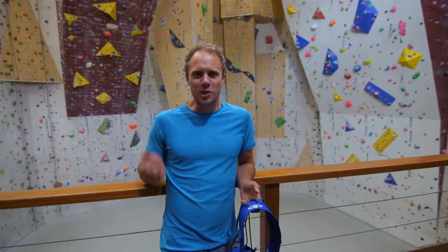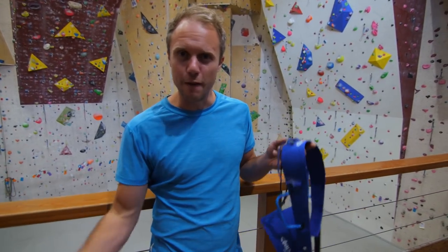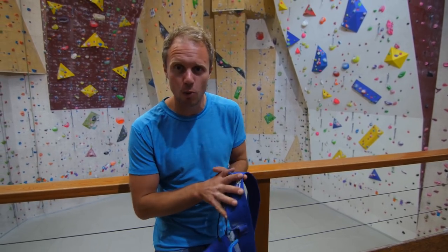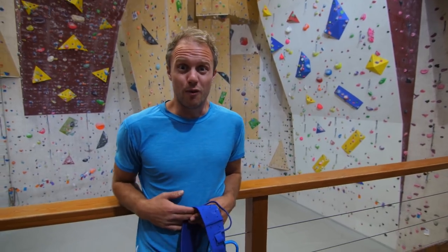We've escaped the rain to our favourite climbing wall, La Souche, to test the fallability — it's a technical term — of this harness. Because this is a high-end sport climbing harness as well as a mountaineering harness, and there's a big steep wall behind me which we're going to fall off. Let's go.